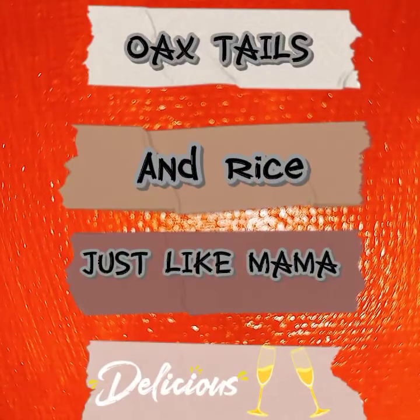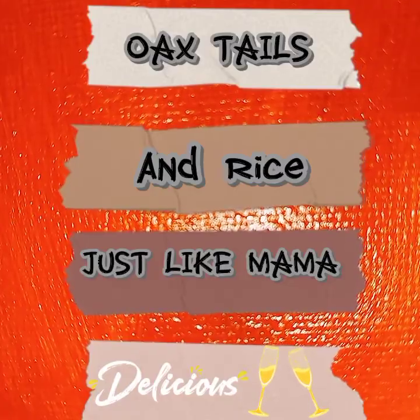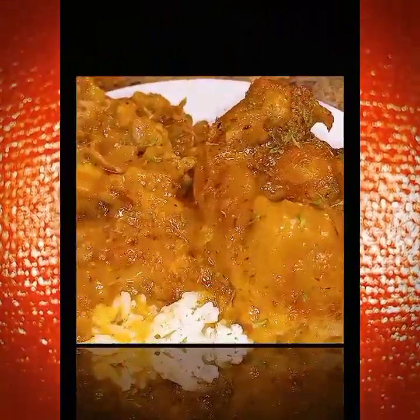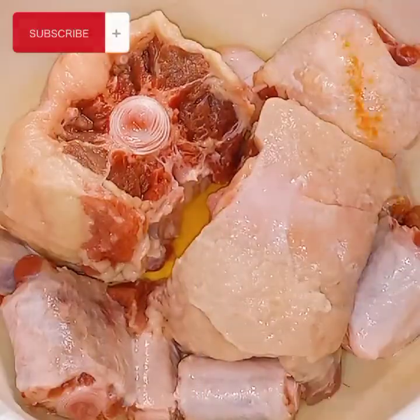Thanks for coming to Razzie Dazzie's Life. I hope everybody is good out there. Today I'm going to show y'all how my mama makes oxtails. This is the ending product and this is what I'm going to start with.